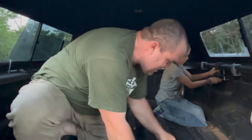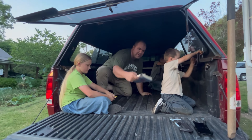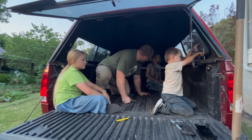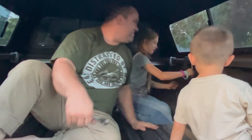We have officially replaced the C-clamps with actual truck cap clamps. Karen, we don't want the C-clamps back on — take it off — that's why we put these on, you hear me?